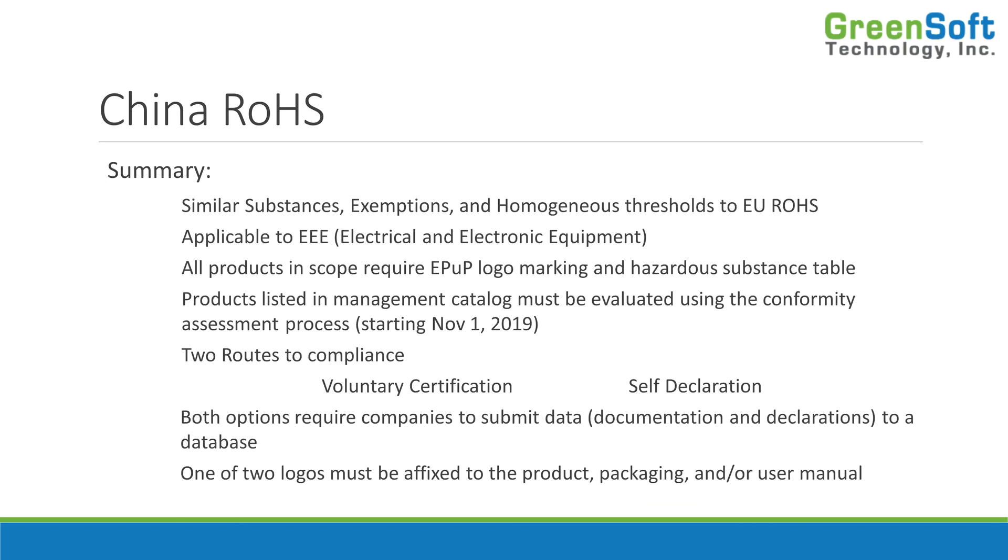To summarize: China RoHS uses the same substances, exemptions, and homogeneous thresholds as EU RoHS, so there is a lot of leveraging. It applies to EEE only — unlike REACH, which applies to everything. All products in scope require the EPOP logo and the substance table, but only products in the management catalog must be evaluated through the conformity assessment process. That process allows two routes — voluntary certification or self-declaration — and both require submitting data to a database and applying logos to the product.